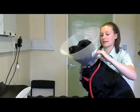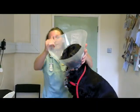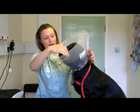And you can do this collar up like so. So it's just a couple of centimetres past his nose.